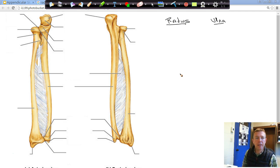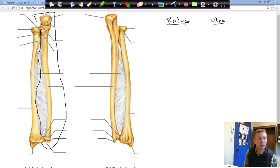So the radius and the ulna — how do you tell the two apart? We're going to start with the ulna here. You can see this one here is our ulna. We're looking at an anterior view of a right arm — a right anterior view. So that one's our ulna.